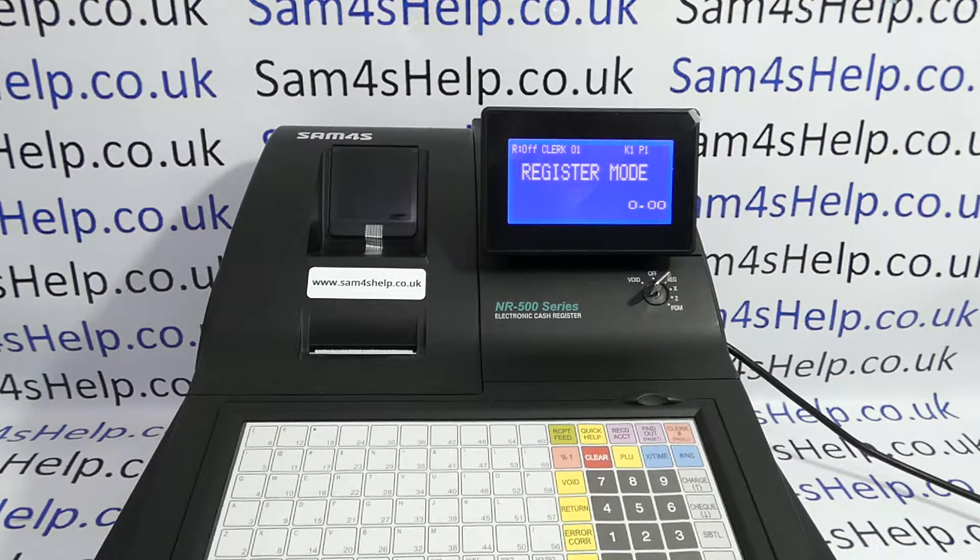Today's video from Sam4sHelp. We're taking a quick look at how you can set your NR510F register back to the default receipt printing mode. You only need to watch this video if you've got the machine in journal mode, which you would have had to activate when you first got the machine.